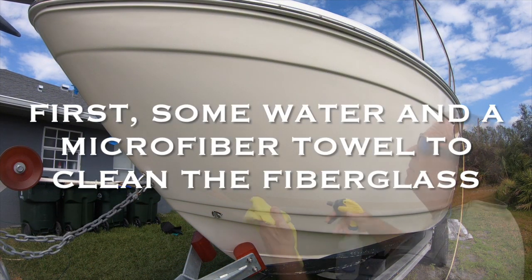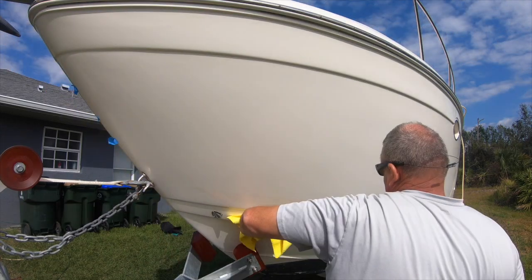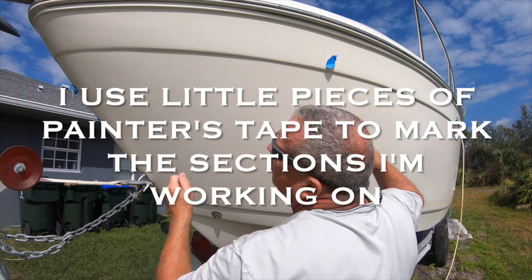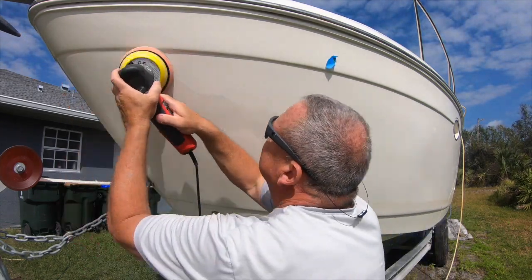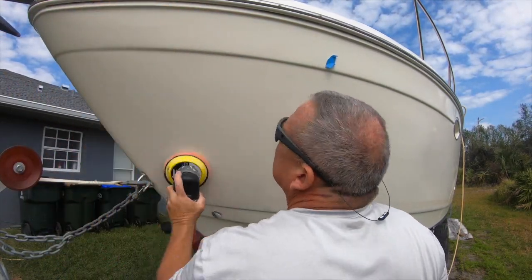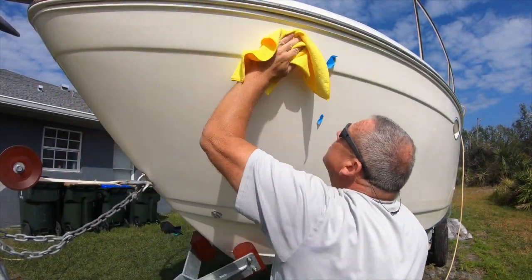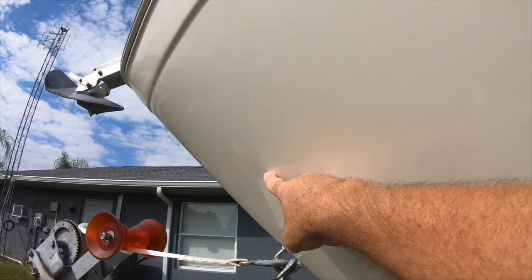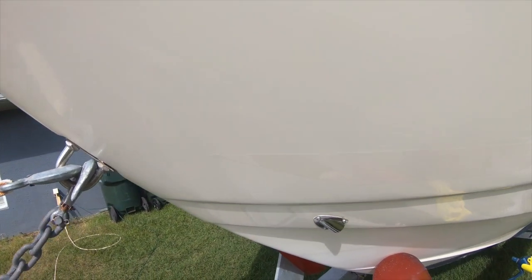To get started, I sprayed some water on the hull and wiped it down with a microfiber cloth to get rid of any salt, dust, or dirt left over from the last wash. Then I used little pieces of painter's tape to mark off about a three-by-three section to work in — it's kind of hard to see white compound on a white hull in the sun. Setting the polisher on about three and a half, I went side to side, up and down, back and forth. It took a couple of minutes to get the rhythm of how the machine works and how much pressure to use, and I started seeing a little bit of shine come up.